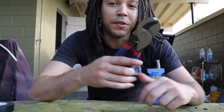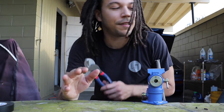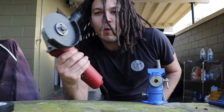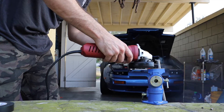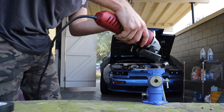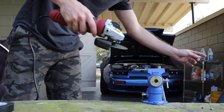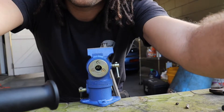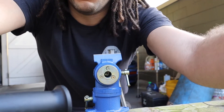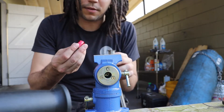I'd probably use the cable cutters again for this side, but for science we'll use the angle grinder and see which one is really easier. We do have some frayed edges though, which we did not have when we used the clippers, so I don't know if I'll be able to get this fitting on.